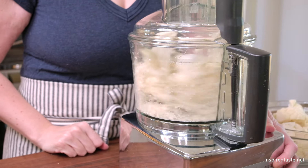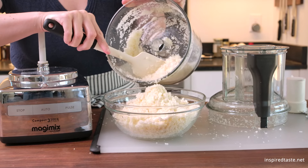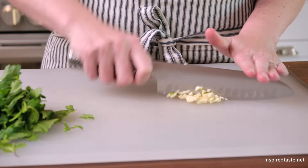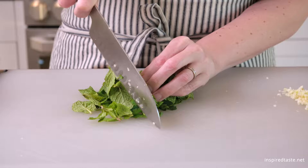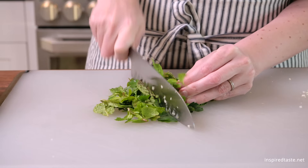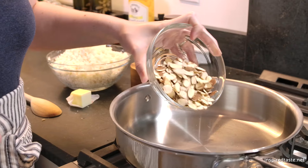As always, the full recipe with ingredient amounts is on inspiredtaste. We also need minced garlic, as well as fresh herbs. The type of herbs you use is up to you. We love using fine herbs like parsley, mint, basil, and dill. Today, we are using parsley and mint.